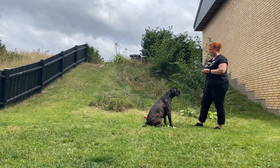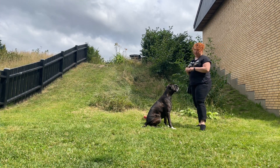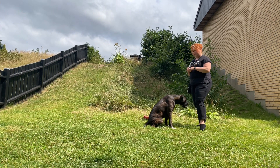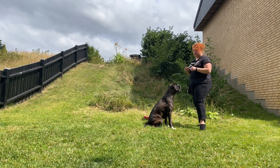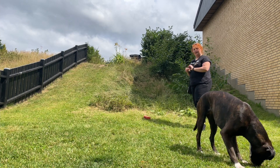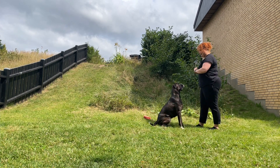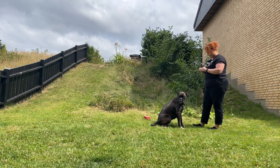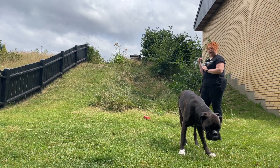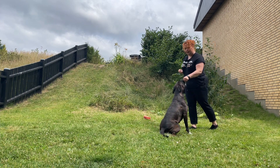The next thing we need is to add a gesture — a hand signal. This is something we are going to do the same way that we are actually teaching the behavior, because the dog will follow the treat. So we are going to reset the dog and then do the behavior without the treat. She expects the treat here, so I am going to place my hand there and reward her afterwards. Treats in your other hand, empty hand, lure. Mark and reward.